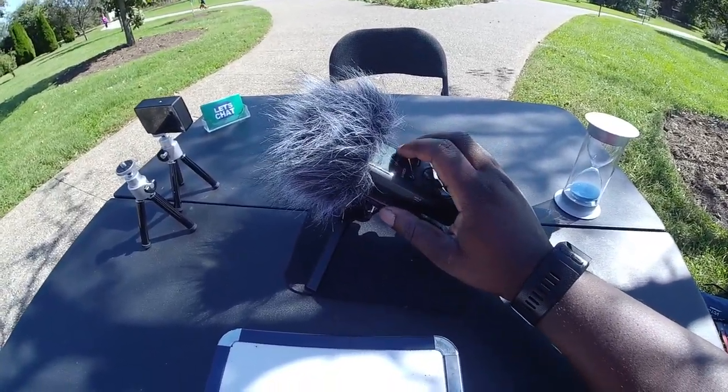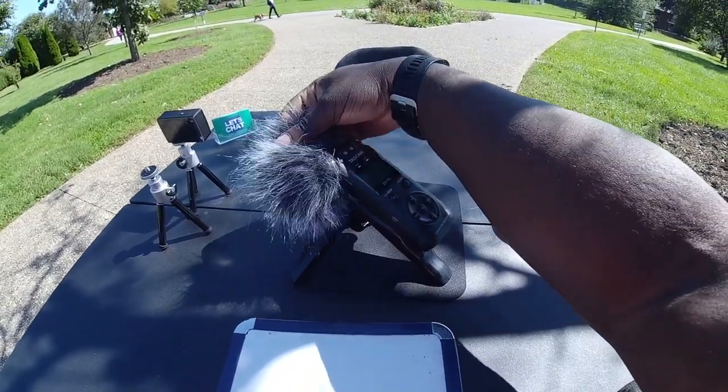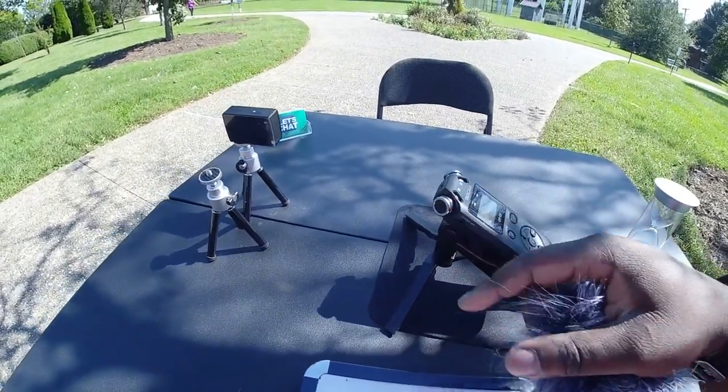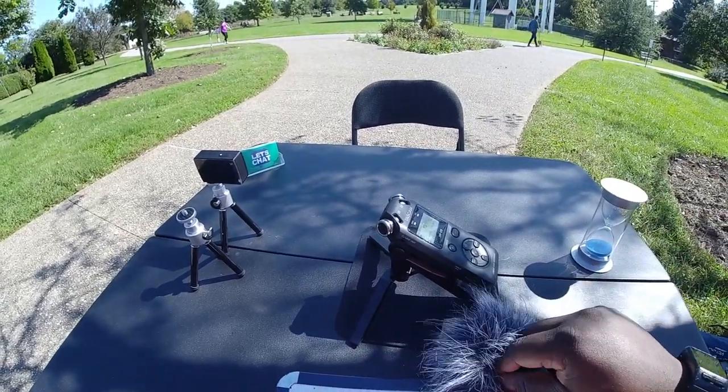But here's my mic. It's a TASCAM DR-05. It has a stereo setup for recording audio. That means one's pointing towards me, the other one's pointing to my interview partner.